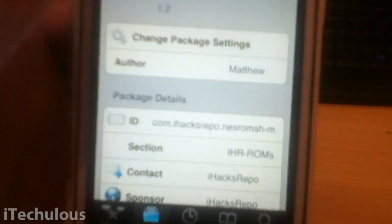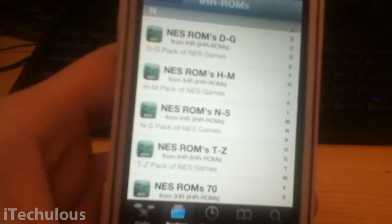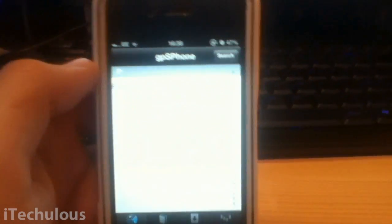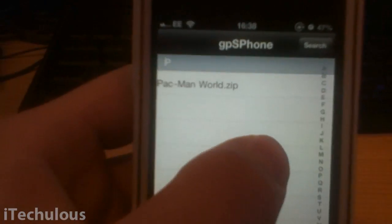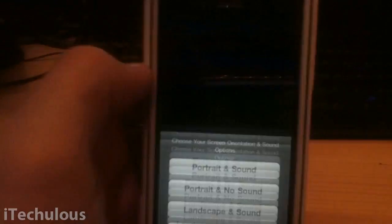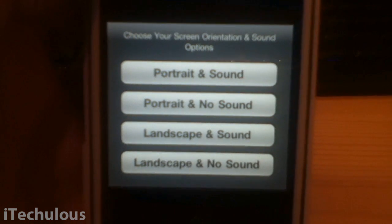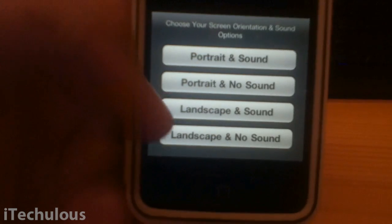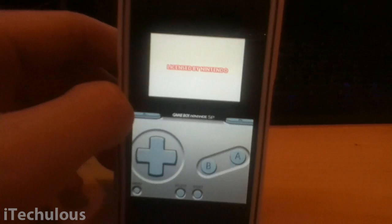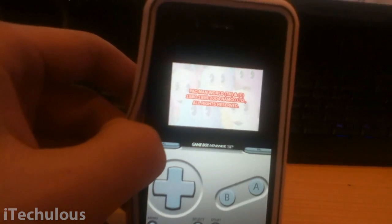Find a ROM, click on it, then you know what to do — click install. Once it's installed, go to your springboard, click on the GPS Phone icon, and wait for it to load up. All your installed ROMs will be listed there. I've only got one installed for this demonstration. Simply click on it and it gives you four options: Portrait and sound, Portrait and no sound, Landscape. We're going to go for portrait and sound. And there you go — you now have Pacman World working on your iDevice.